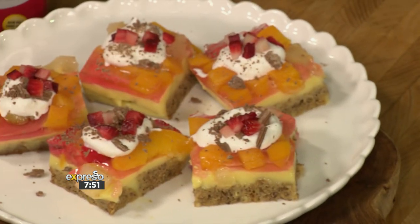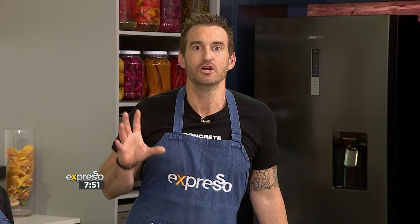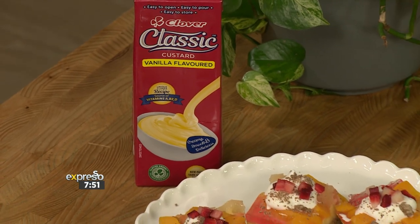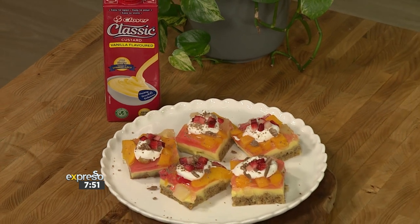Is there one pudding that undoubtedly pairs together perfectly? It's jelly and it's custard. They've always gone together, surely. It's one of those nostalgic desserts that brings back so many memories, I'm sure, for most of us. Michaela is now going to show us how to make a Clover Classic jelly and custard trifle square — not just one of them, but many of them — using something I've never seen used in a trifle before.